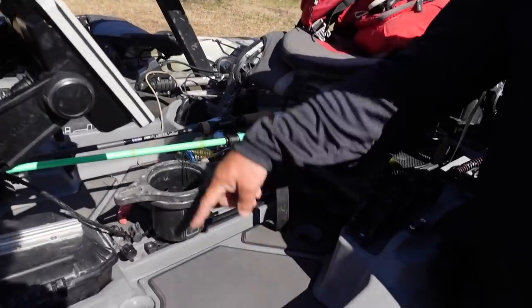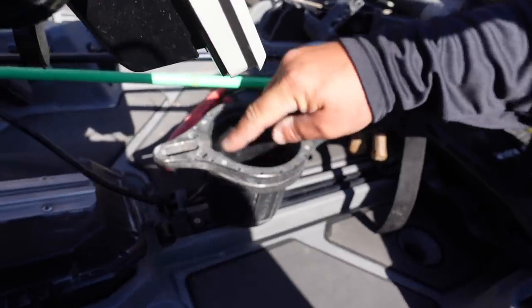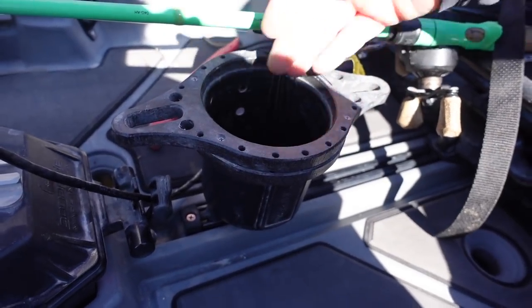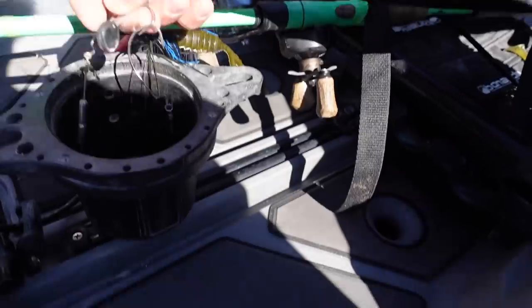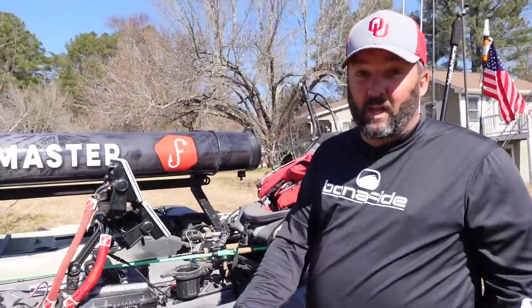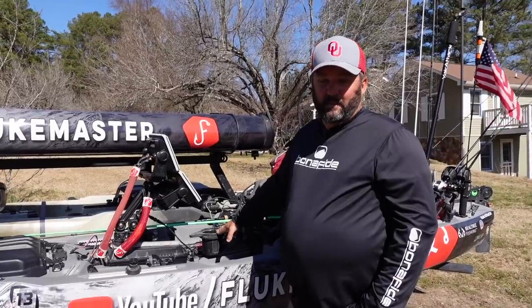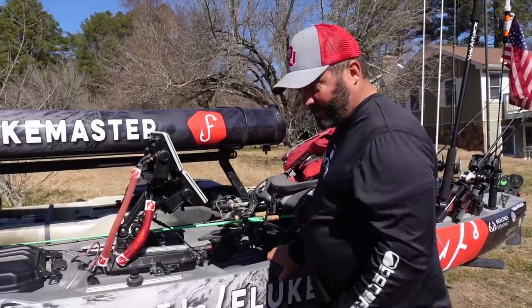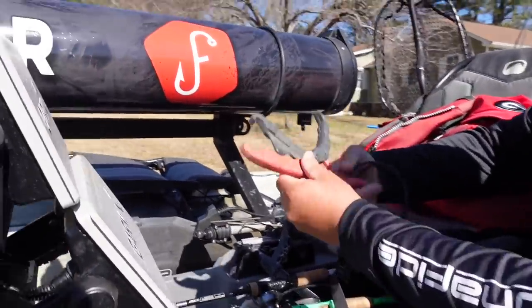We have a Yak Attack cup holder and a One Objective cup caddy right here. I put my hooks in there, my pliers go in here — it just makes everything work. The cup caddy is basically a place where I drop my tackle during the day: soft plastics, chatter baits, everything that just collects throughout the day. I don't use it for a cup holder ever. I use a Yeti tumbler instead.